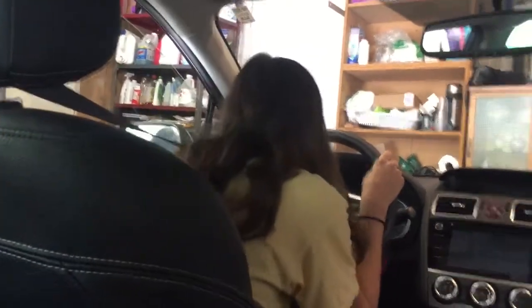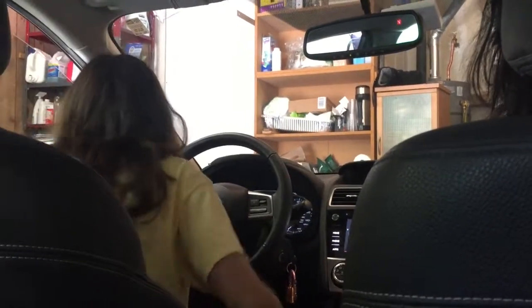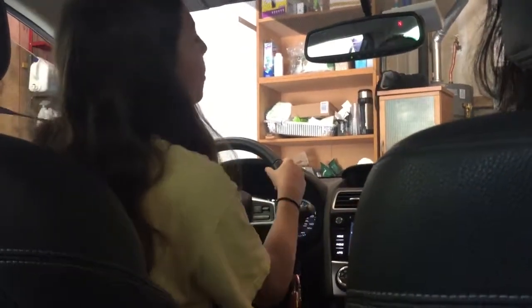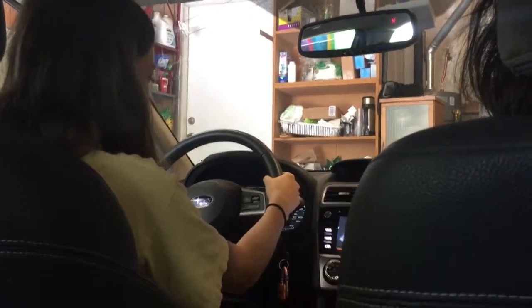Do all my passengers have their seatbelts on? This is really scary — we just turned on the car and we're about to start driving. How are the mirrors? They're good. I can see the car that I hopefully won't hit.